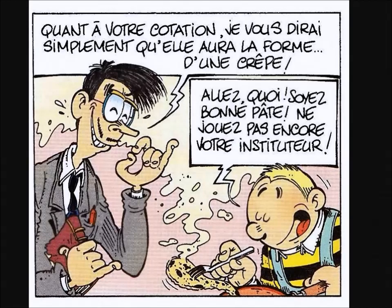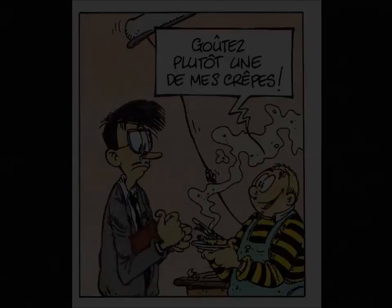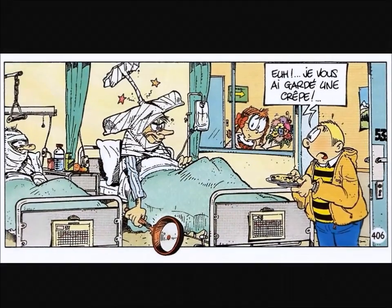Des œufs, de l'eau, de la farine — prendre l'ensemble, les mélanger. Rajouter du sucre vanillé. La pâte, c'est prête, à toi. Voici ma petite recette secrète, pour faire de bonnes petites crêpes, au sucre, à la vanille, au chocolat, à délicer, à plusieurs, c'est sympa.